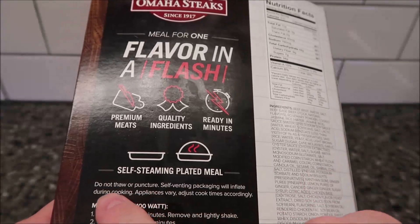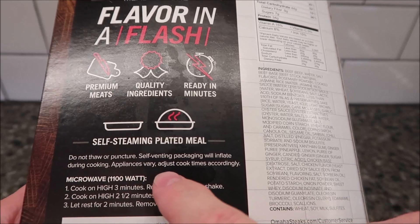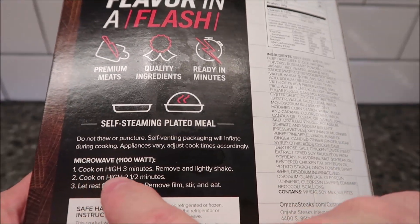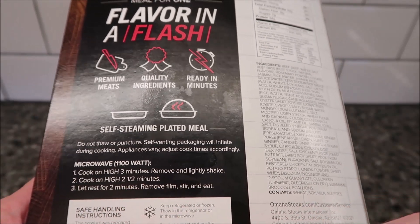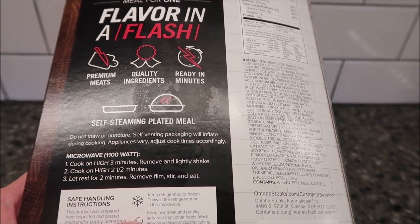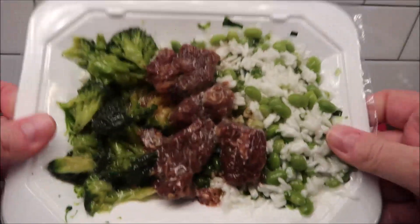Let's see how you make this. Do not thaw or puncture — self-venting package will inflate during cooking. Appliances may vary so you have to adjust your time. Cook on high for three minutes, remove and lightly shake, then cook for an additional two and a half minutes, let it sit for two minutes, remove the film, stir, and eat.